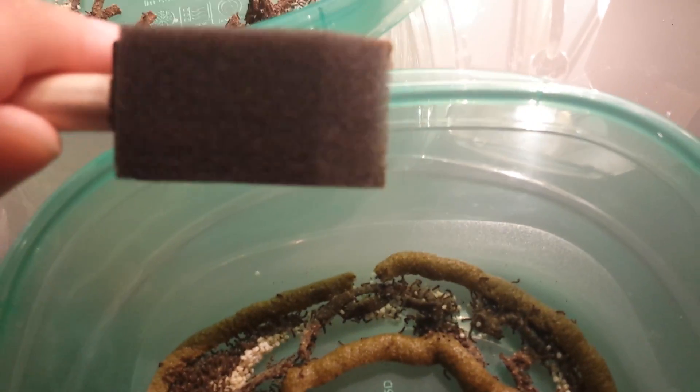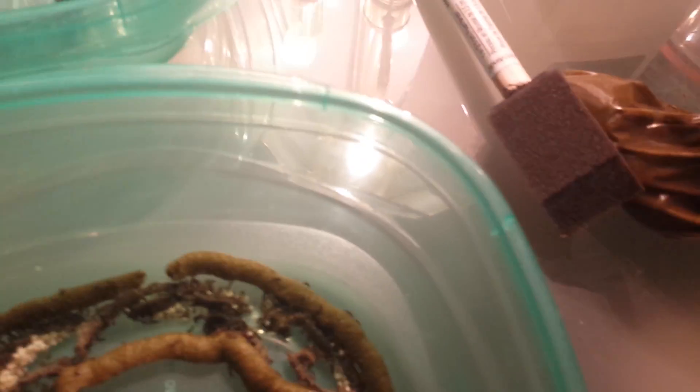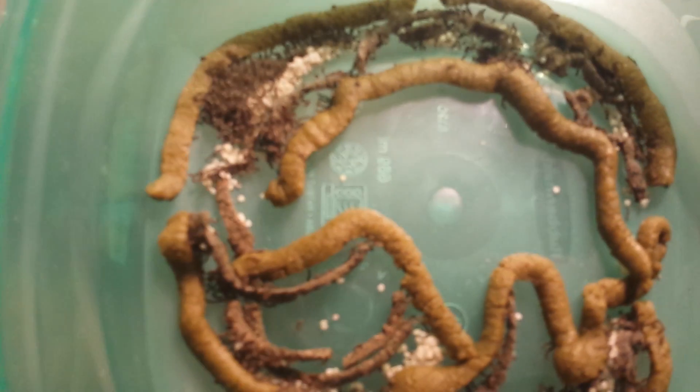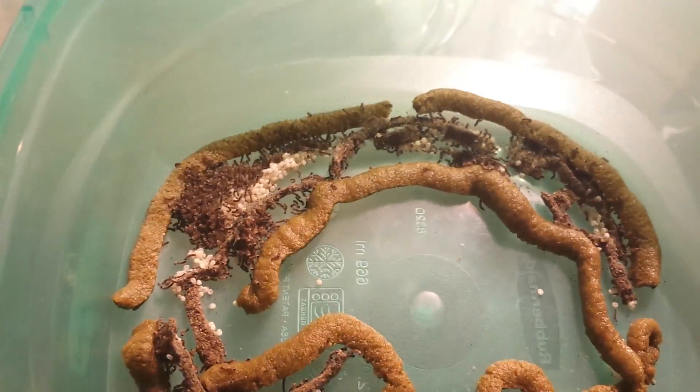The only downside with the brush is you can get a little bit of worms on the tip. All you do is gently scrape them off onto the food. You just have to double-check the brush when you're done and check the area around the table to make sure you're not missing any little guys if they fall off the brush by accident.